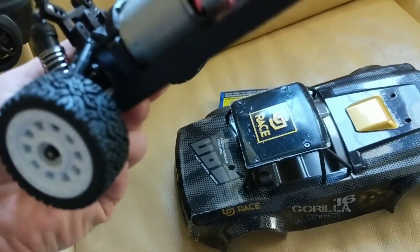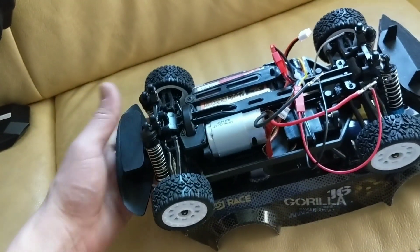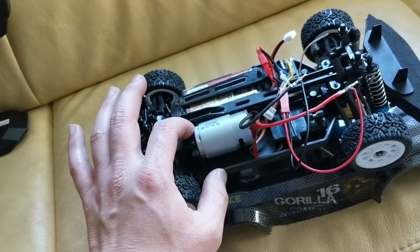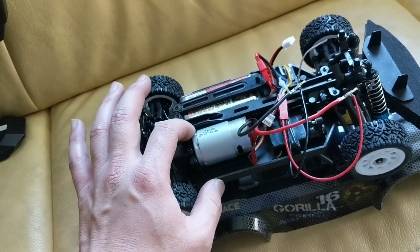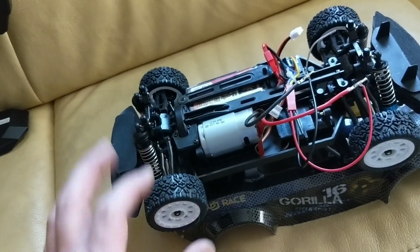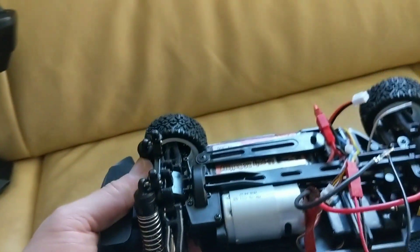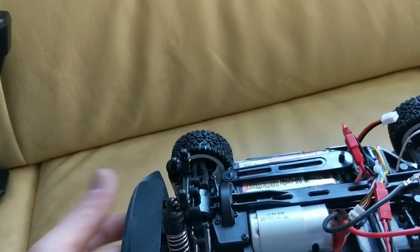One other thing I have in mind: I do have a motor mount plate that I got for the WL Toys. What I might do is dremel off the existing mount, make a flat surface, and I might be able to stick a 540 motor in there — but we'll see how that goes.